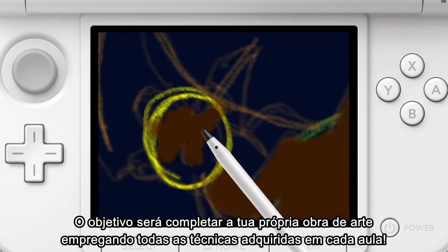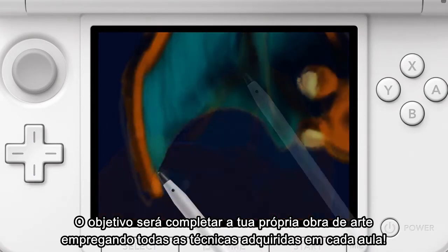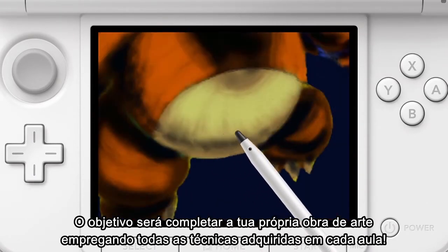Eventually, you'll be able to complete your very own wonderful masterpiece by using all the skills learned from each lesson.